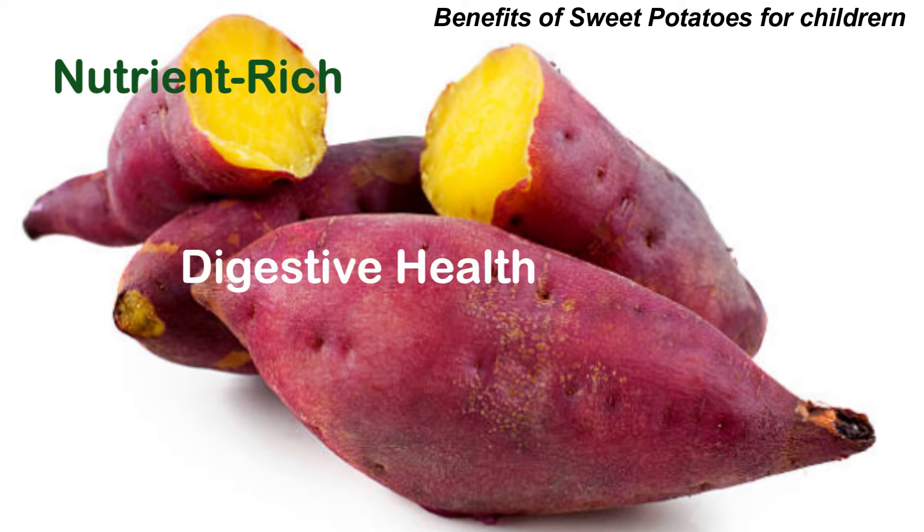Sweet potatoes are an excellent source of beta carotene, which the body converts into vitamin A. Vitamin A is crucial for good vision, immune function, and skin health. The natural sugars in sweet potatoes provide sustained energy, making them a great choice for active kids.